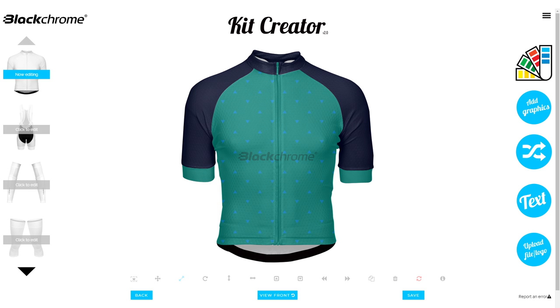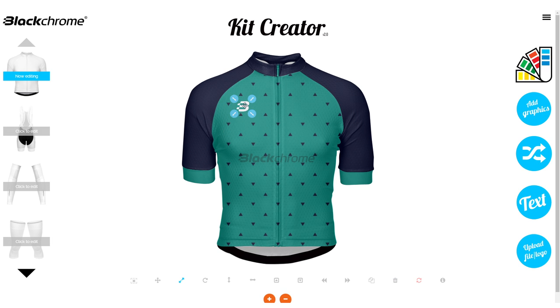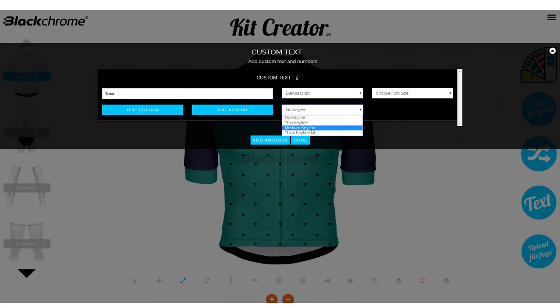You can scale, rotate, change colours, add custom text and as many team and sponsor logos as you'd like.